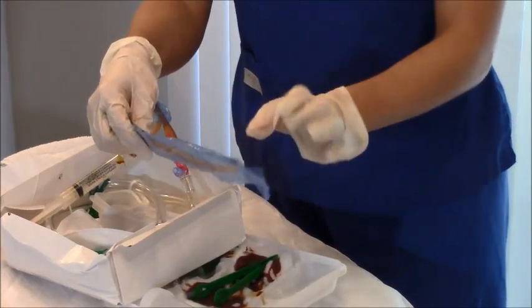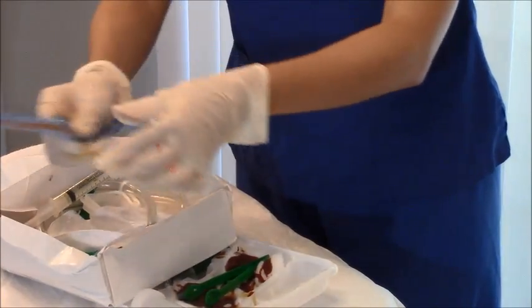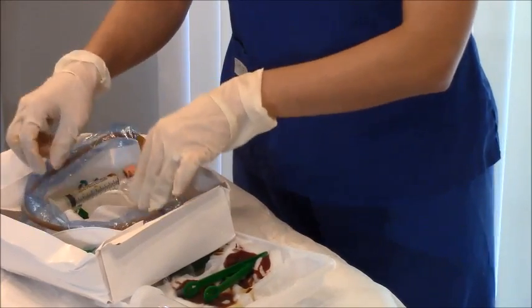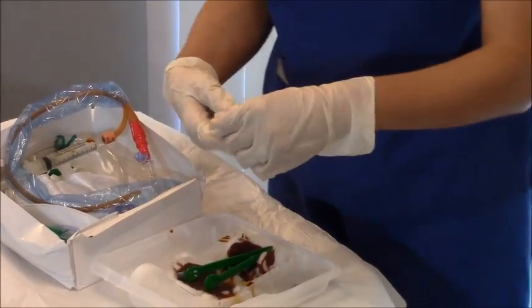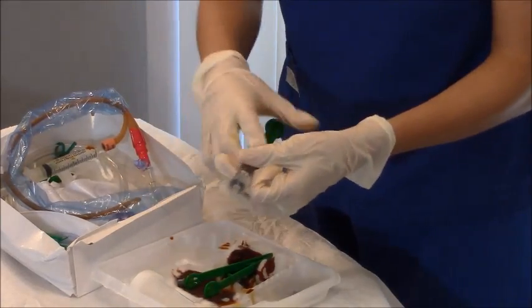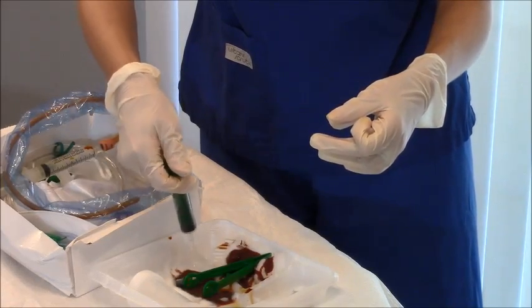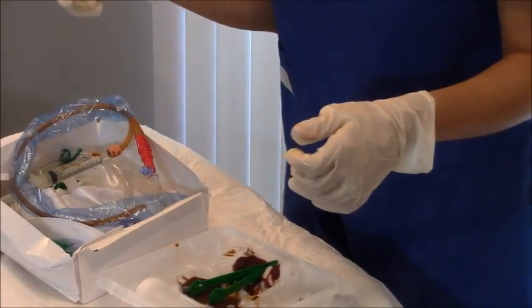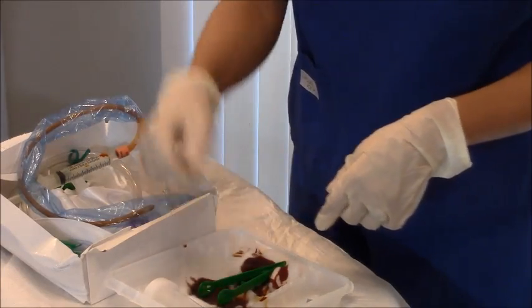I like to keep the protective cover on the catheter until right before insertion, because the catheter tends to move and can slide off the sterile field. The cover also acts as an extra barrier against contamination. For the lubricant, it comes in a pre-filled syringe or a small tear-off container — just squirt it into your tray and discard the packaging. Now you have betadine on your cotton balls and lubricant ready.